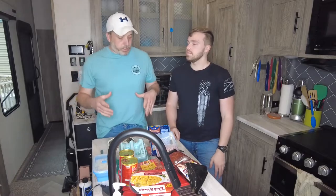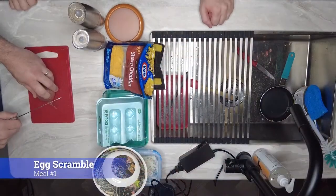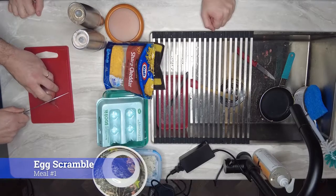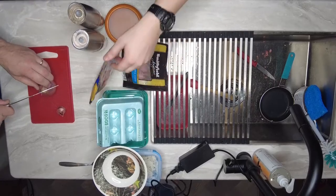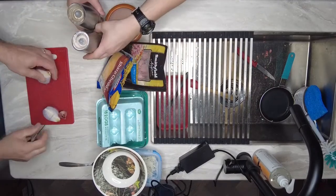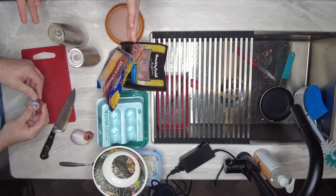Let's get the stuff ready for breakfast. I'm going to cut up the onion first because that's the longest prep for our breakfast meal. We've got cheese, diced ham, eggs, salt and pepper — any kind of seasonings you want to make it your own custom dish.